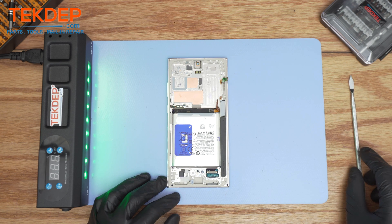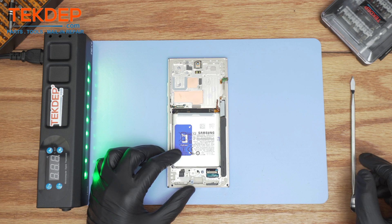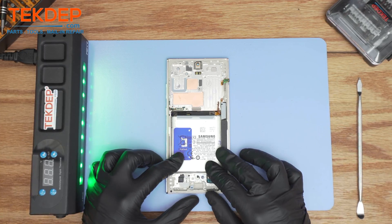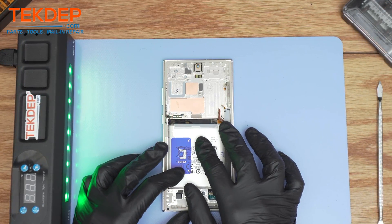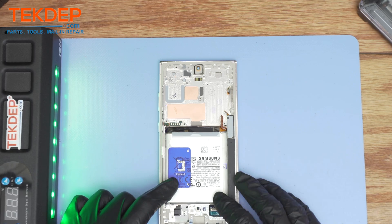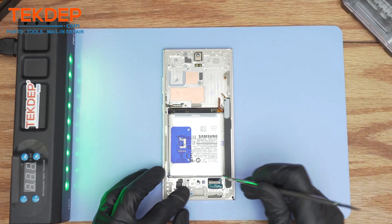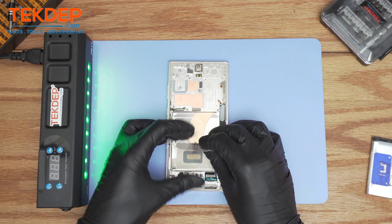And lastly, to remove the battery, you can use either isopropyl alcohol along with the heat gun or the heating mat, or you can use the pull tab. I usually like to use the isopropyl alcohol because it is much more efficient. One thing to note about this Samsung is that it's an international version. Usually for other countries such as Japan or the United States, it does come with a 5G module antenna flex cable located here and here, but for this particular model it does not. So you don't need to transfer it. Apply a little bit of heat, and there goes the battery.